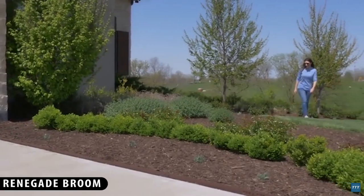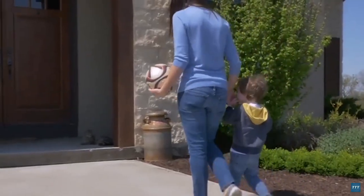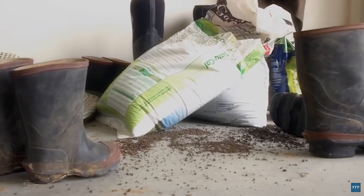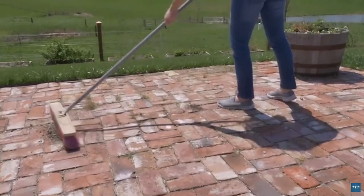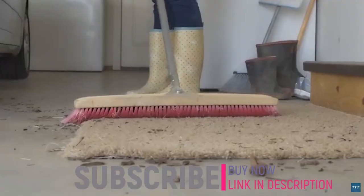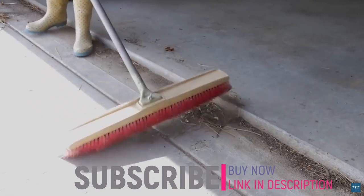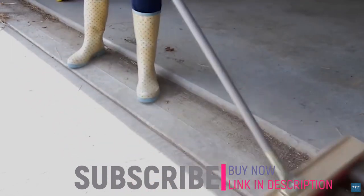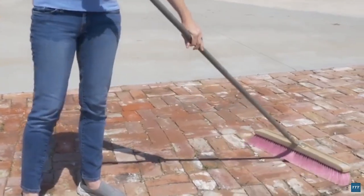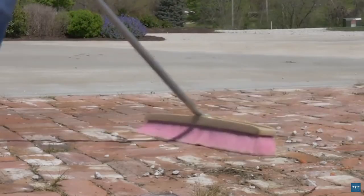Whether the kids are out of the house or you're enjoying some downtime, sweeping the garage or driveway to clear out dirt, leaves, and debris can be a daunting task. Using a heavy and awkward traditional broom seems to make the task that much more difficult — it always takes several swipes to get an area clean, and they don't work well on all surfaces, smooth or rough.